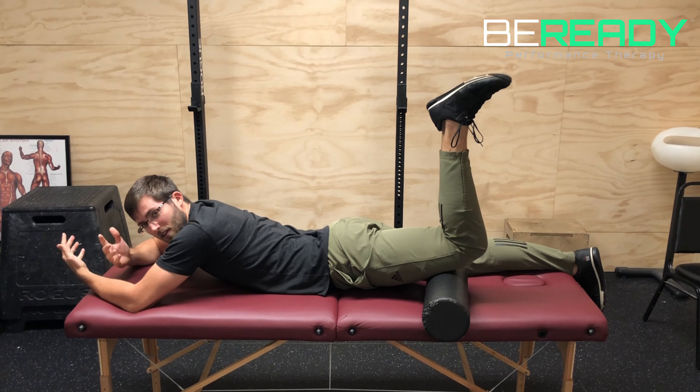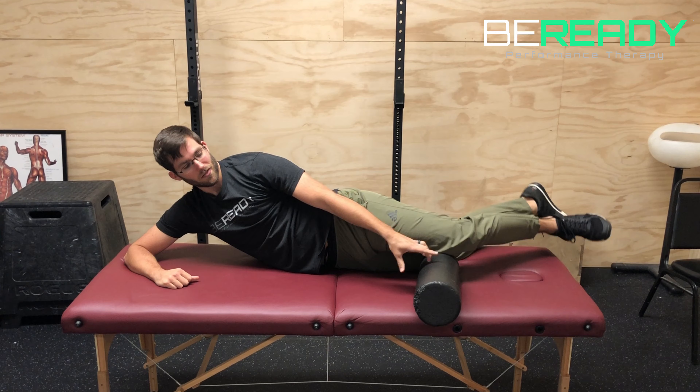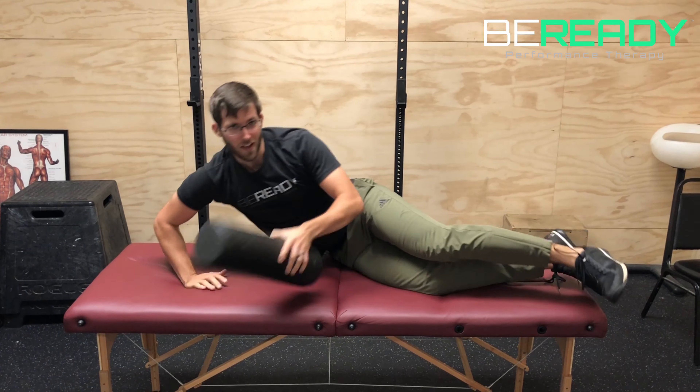Do that for the amount of reps your PT tells you to do. The goal is to really fire up that hip flexor right in the front of your hip. Have fun with that one.